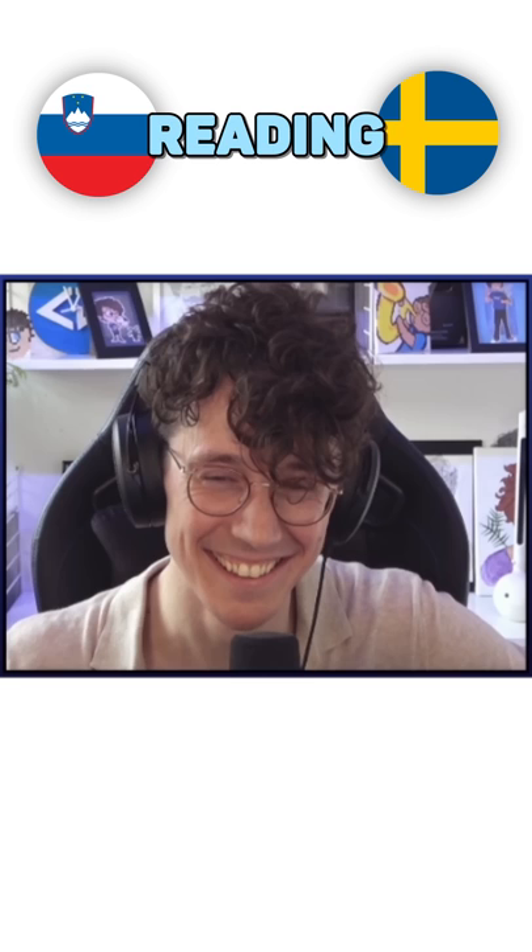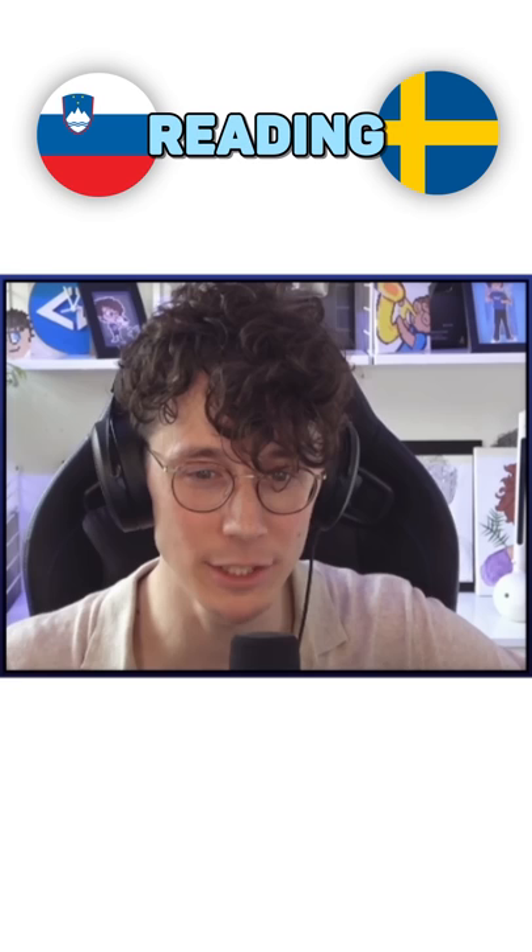Rör till en jomn smet. Yeah. Forma smeten till jomna kodbullar. You got it, dude.